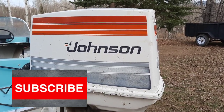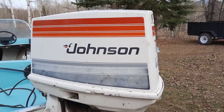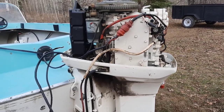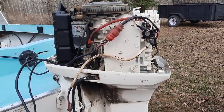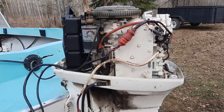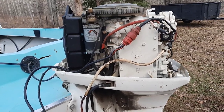Hey guys, John here from Canadian Marine Guy. Today I bring you a 1980 Johnson 70 horsepower that's been sat for, I want to say, 15 to 20 years probably. Went to fire it up today and it fired right up — sprayed some starter fluid in the cylinders, good spark, and it was ready to rumble. We'll give it a quick fire up here for you.